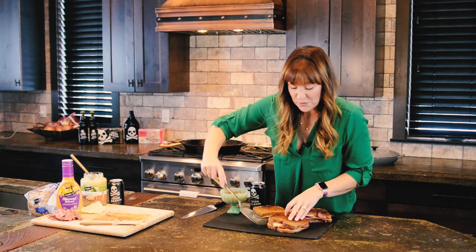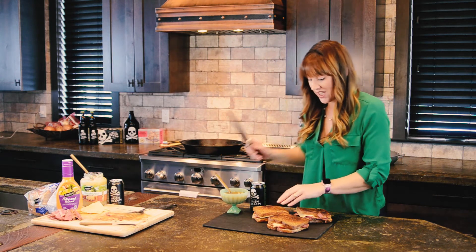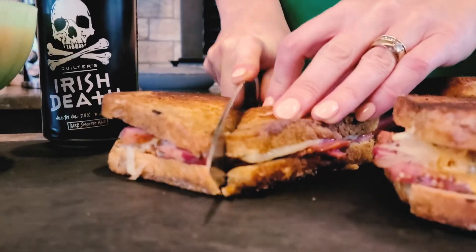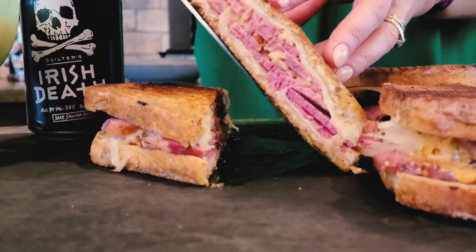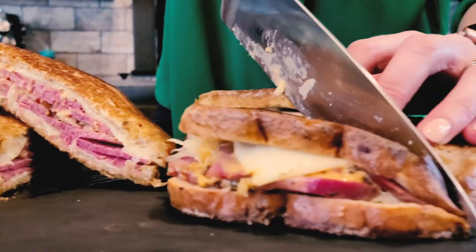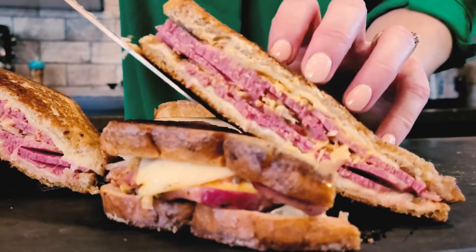So after your Reubens come out of your smoking hot pan and all that buttery melty goodness, you're just going to give them a whack. And enjoy your corned beef, all of the sauce, melty cheese.